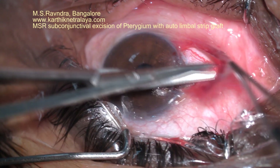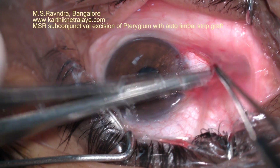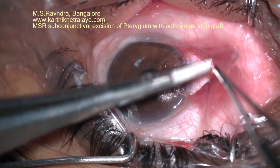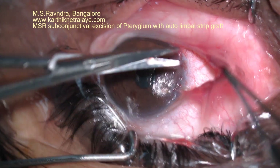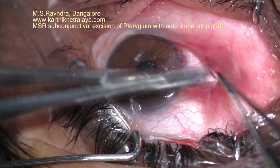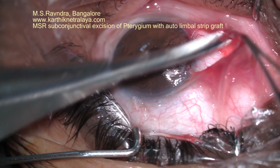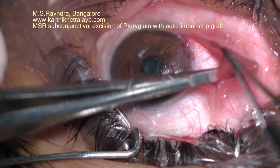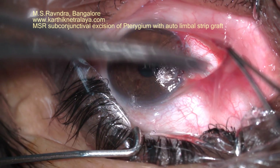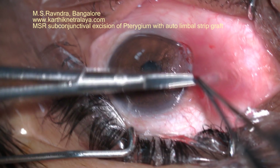The separation is performed using blunt-tipped spring scissors, as you see here. About 8 to 10 mm of subconjunctival tissue can be released from the conjunctiva. Note that the conjunctiva is extremely healthy on the surface of the pterygium — it is proven that it is not involved in the pathological process of pterygium except at the neck and head.